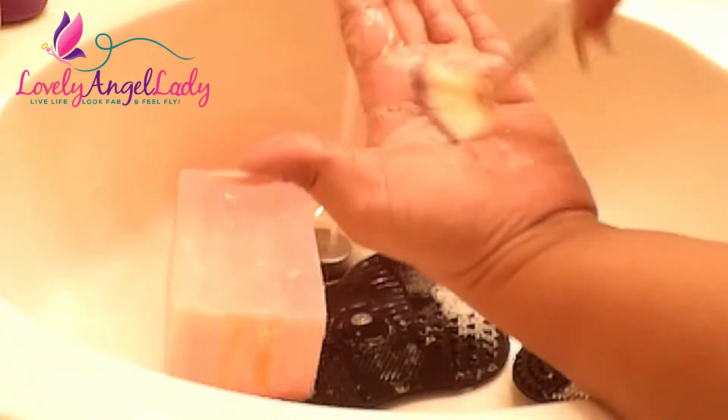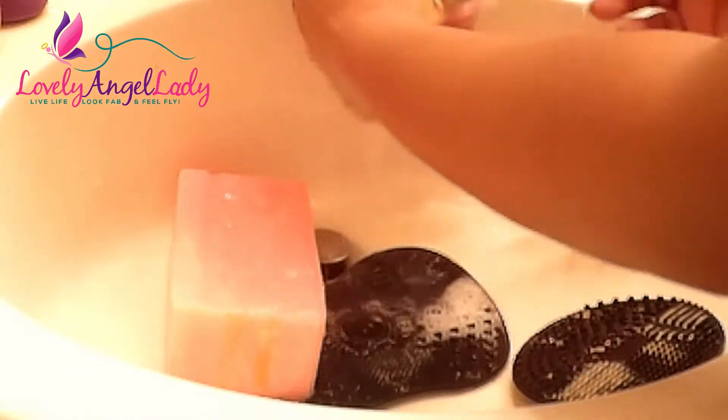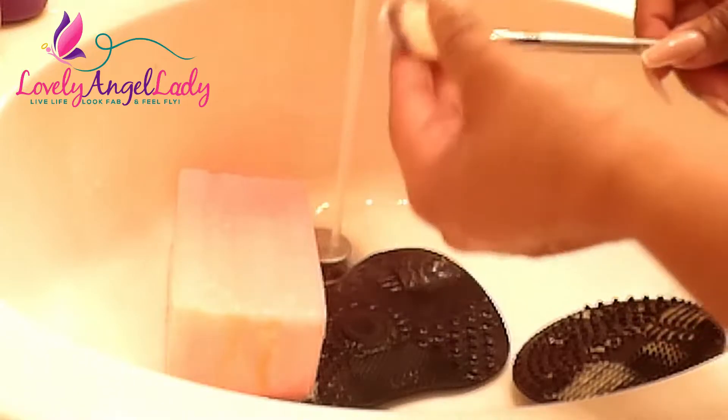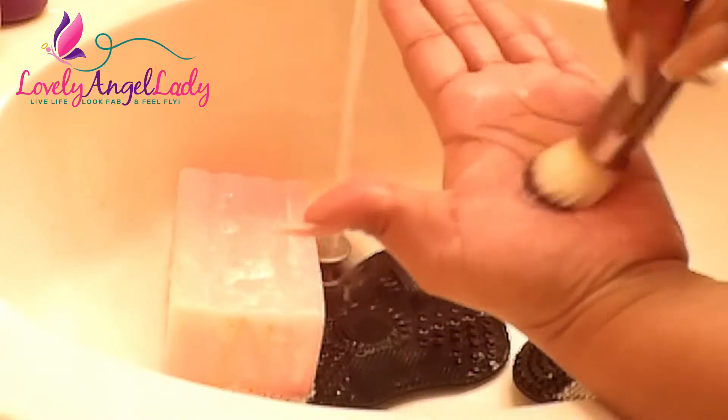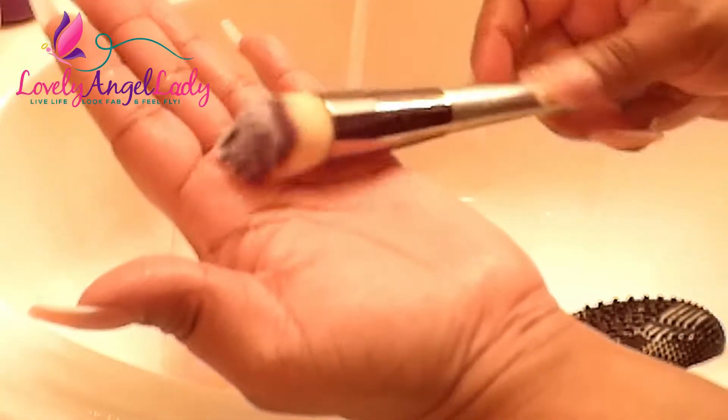This is another Bestow brush — a fan brush I use when applying highlighter. When she wants to glow, you know! Be kind of gentle with fan brushes, don't pull on them too much, just squeeze gently to get the water out. This next Bestow brush is one I use for foundation, and also for contouring too — some of my brushes have multiple purposes. Even though I'm cleaning these I'm walking you through what I use them for, so if you've watched my makeup tutorials you'll probably recognize them.